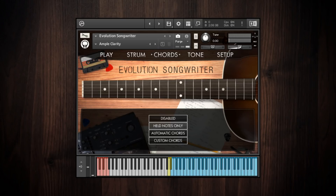I like using the held notes only chord mode when I have very specific voicings that I want to play, but I don't want to set up custom chord voicings in the custom chords mode. I would definitely recommend starting out using the automatic chords mode, because it lets you play a simple triad in the main playing range and it'll automatically convert it to a full guitar voicing.